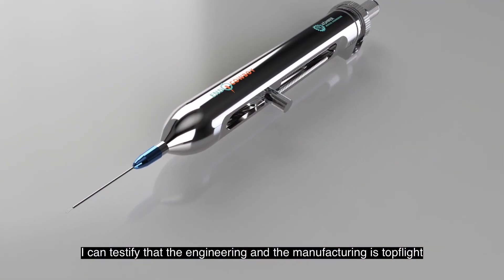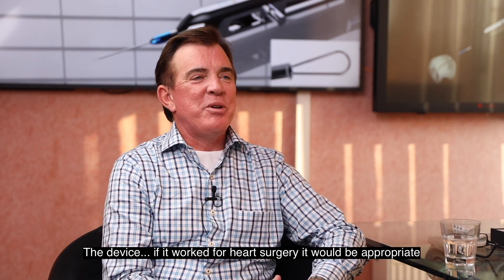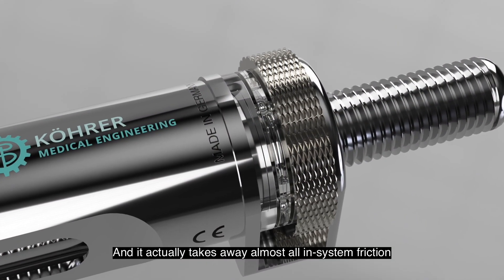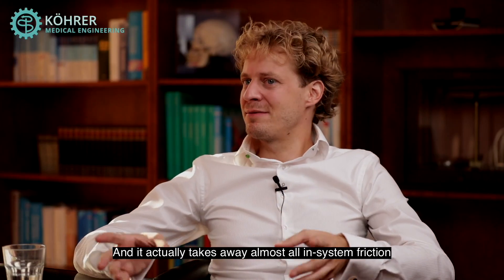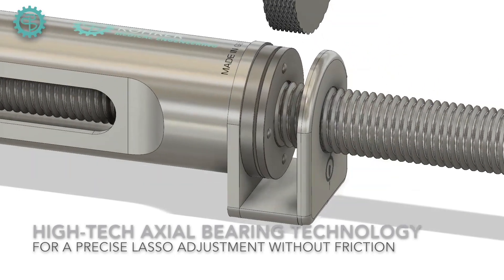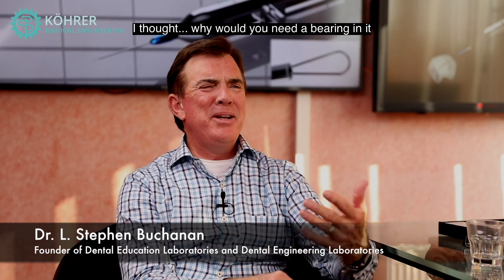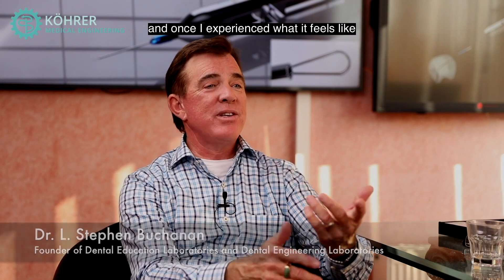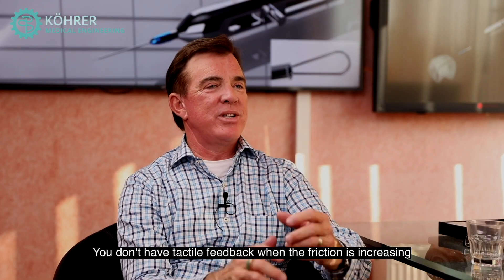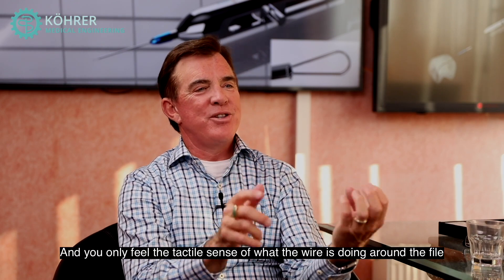I can testify that the engineering and manufacturing is top flight. The device — if it worked for heart surgery it would be appropriate. It's made to that level. We put an actual bearing in it and it takes away almost all in-system friction so that you can really feel the tension of the loop. When you first showed me this and we talked about the bearing, I thought, why do you need a bearing there? But once I experienced it, without it you have no control — you can't feel the tactile feedback when the friction is increasing.